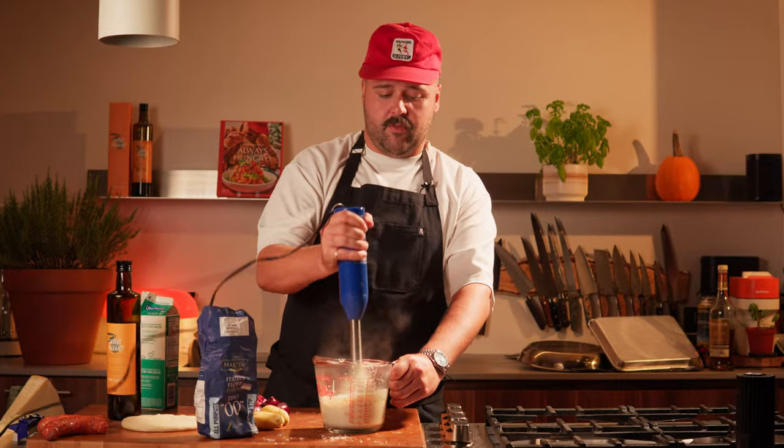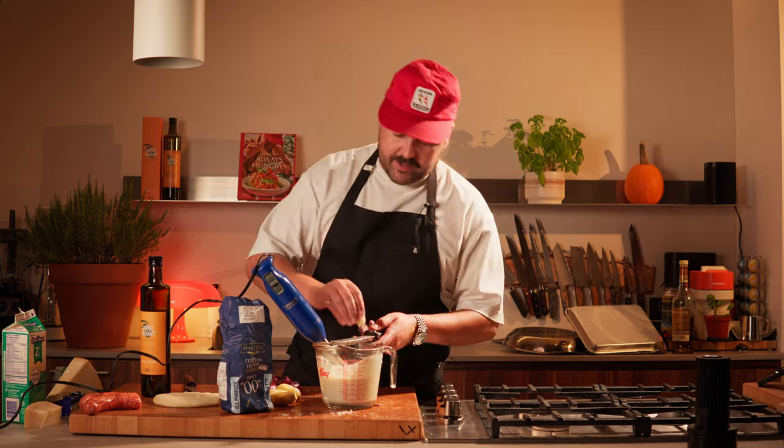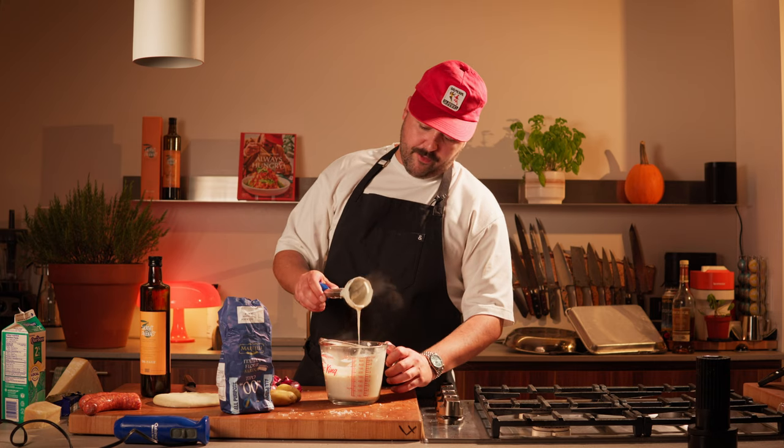Or a blender too — whatever works. I almost forgot: we're going to add one clove of garlic, grate it in there first before we blend it. Lump free! At this point, for reference, this should taste like Alfredo sauce.